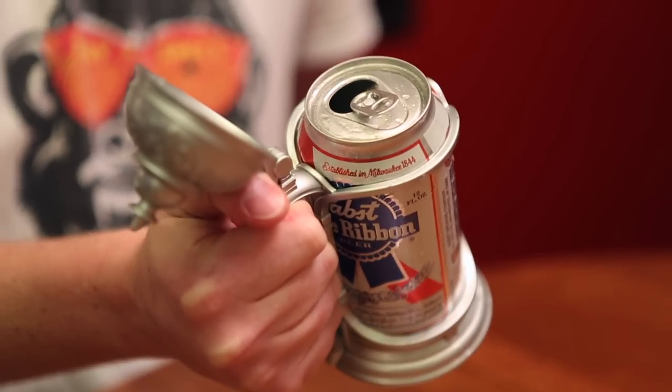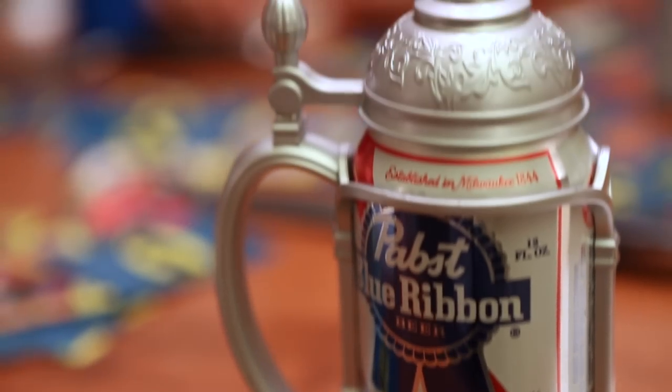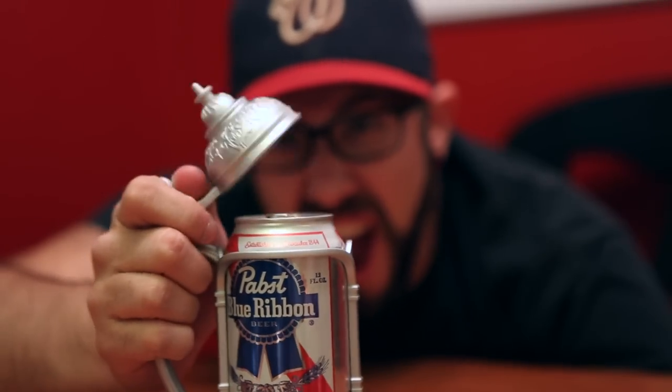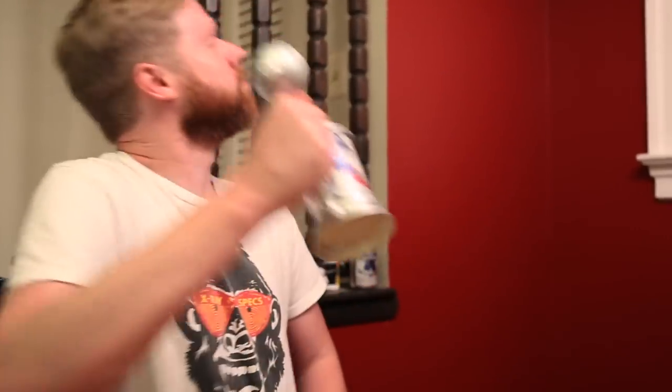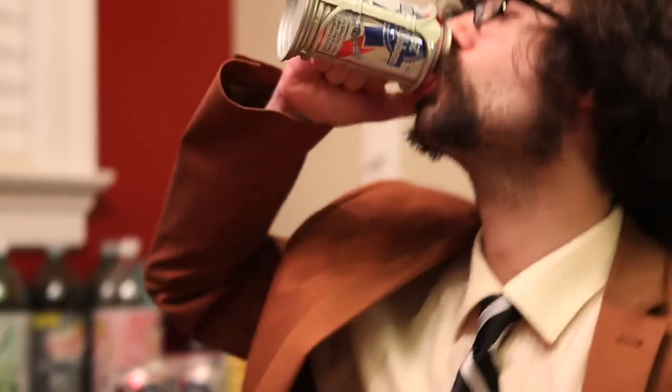Introducing Das Kannenstein! Make your standard 12 ounce can look like it's a pewter tankard. It has the handle and the top. Das Kannenstein — for when you don't want to spend a lot for your beer, but you want to feel like you did.